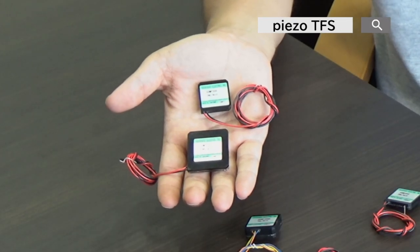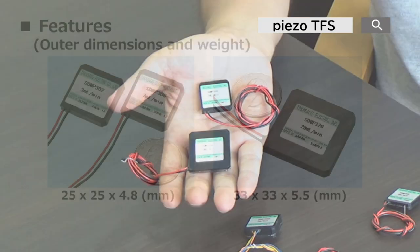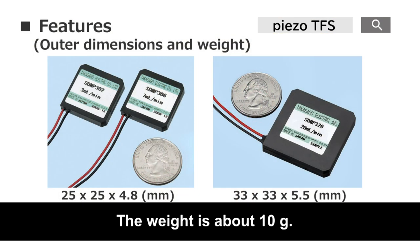The outer dimensions are 33mm square at maximum, the product thickness is only 4.8mm or less, and the weight is about 10 grams, which is small and lightweight and occupies little space in any device.